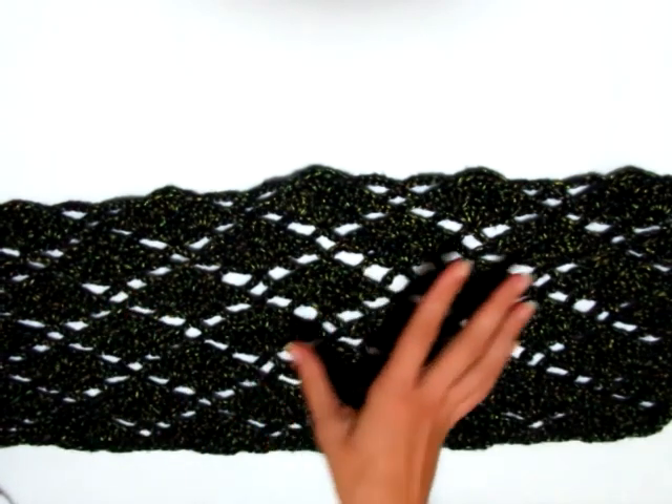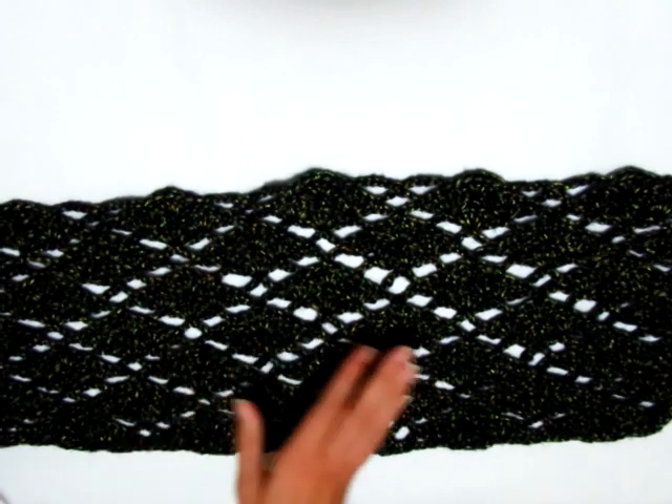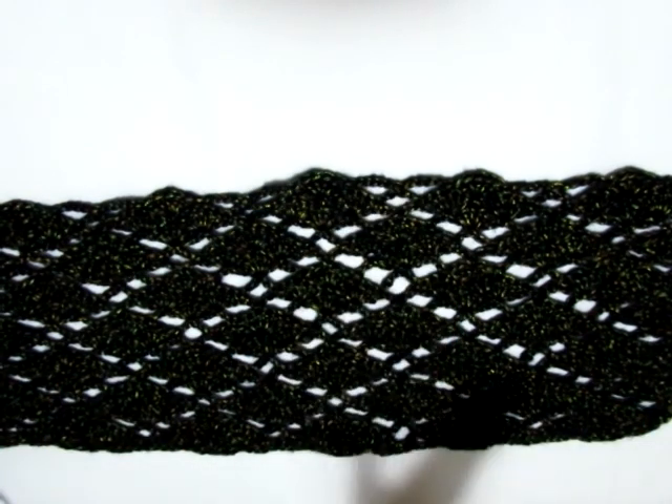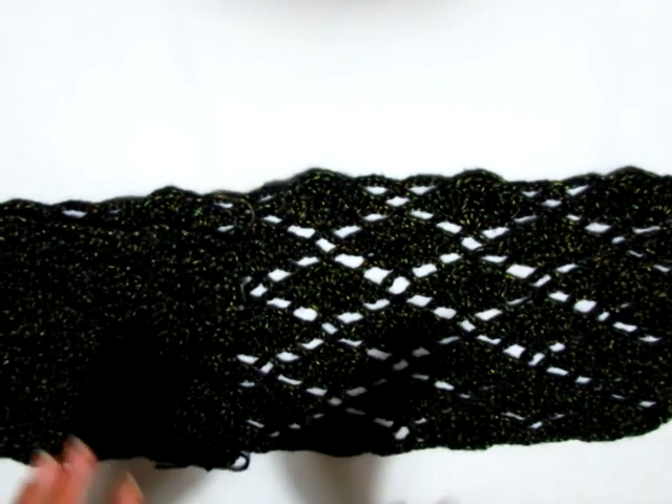Adesso vado a fare un altro rettangolo uguale, montando lo stesso numero di catenelle e lavorando per lo stesso numero di giri, poi vi farò vedere come iniziare a fare le cuciture.